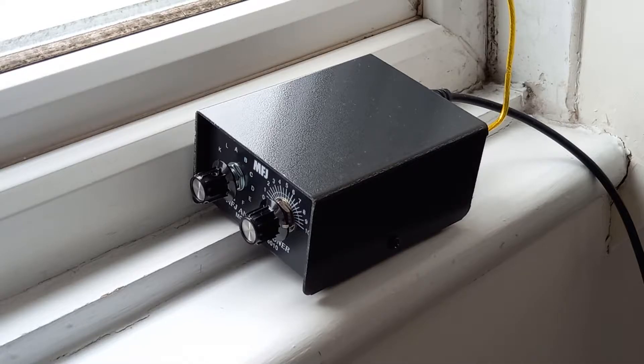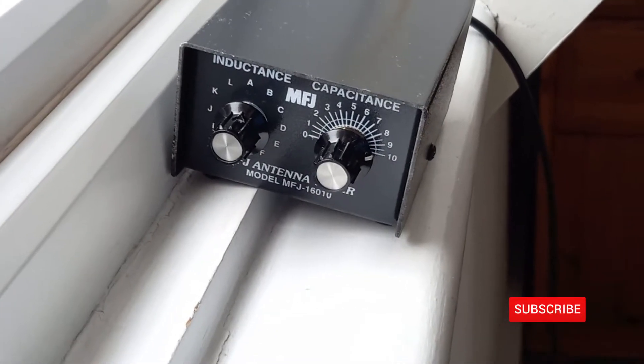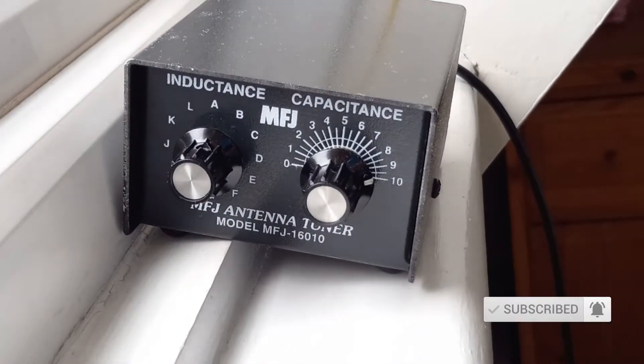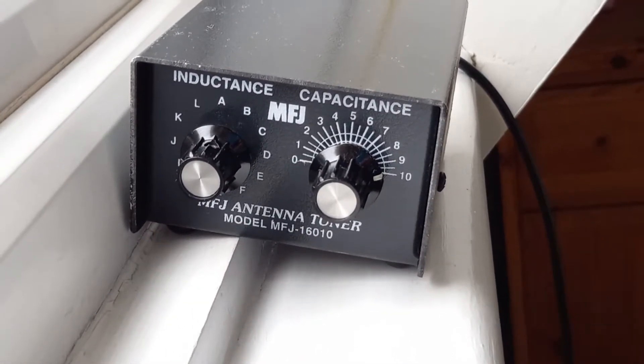I took down the NFET antenna and now I'm using just a random wire antenna. I think it's about 17 meters long. This is the antenna tuner itself, just sitting by the window with a short coaxial cable going to my FT-991A.